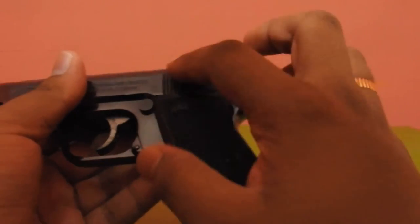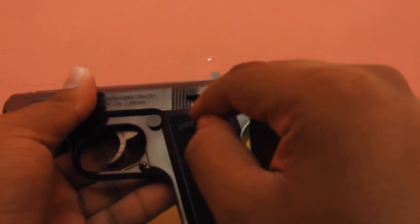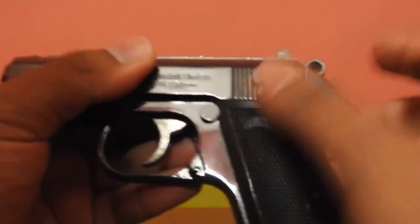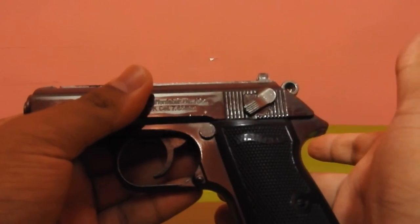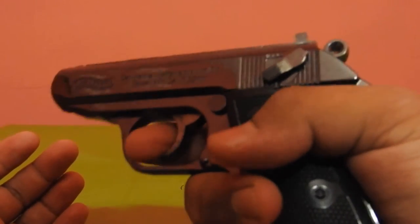Now for the lock mechanism — it has to be pulled downwards. It says 'lock' in very small letters over here. I'm pressing it downwards. Now see, I cannot pull the hammer backwards, neither the trigger.